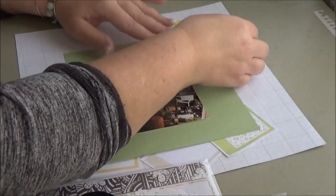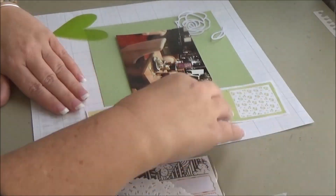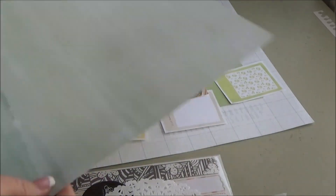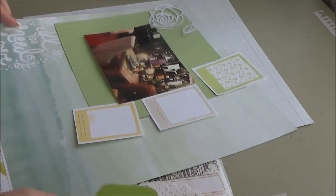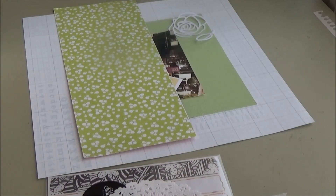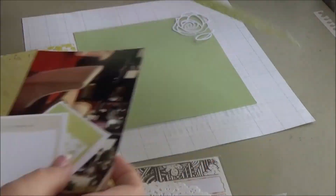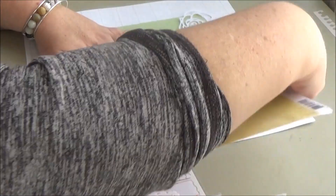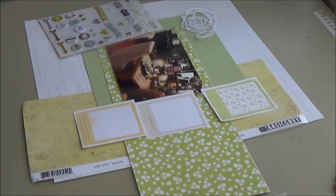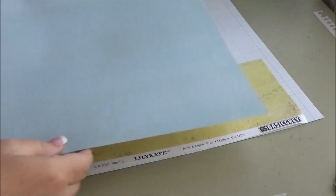I also went through my stuff and pulled a few things I thought might work: some doilies, some vellum hearts from the Felicity Jane kit, and some washi strips from Studio Calico. I'm still in search of yellow paper. I looked in my scraps and came across a piece of yellow Basic Gray Lily Kate — probably eight years old at least — but it's just the right color, a nice soft yellow. So I'm definitely going to use that.